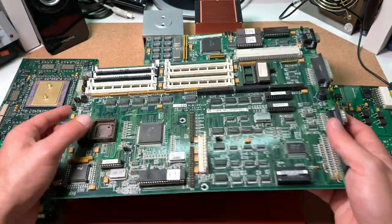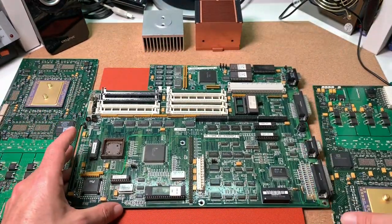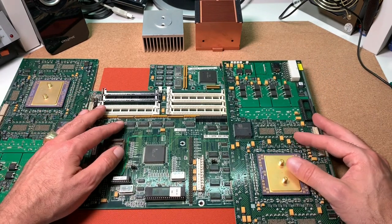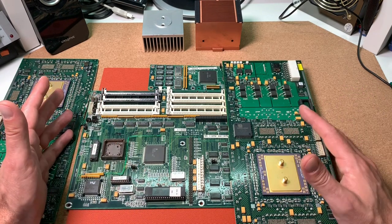Here we have an old 386 board where I want to get the 386 CPU off. Of course these de-soldered CPUs are not meant to be used anymore in any setups — they are in the end just for displaying purposes and to satisfy the addiction of a CPU collector to add something to the collection.